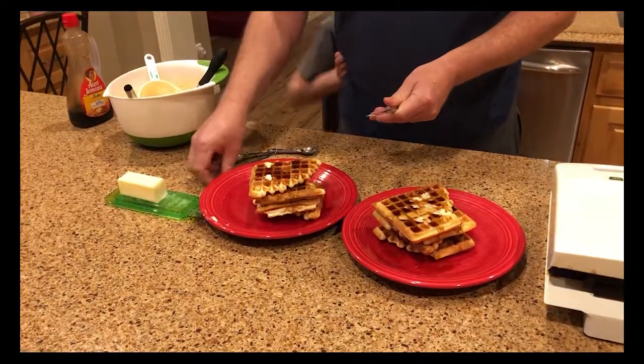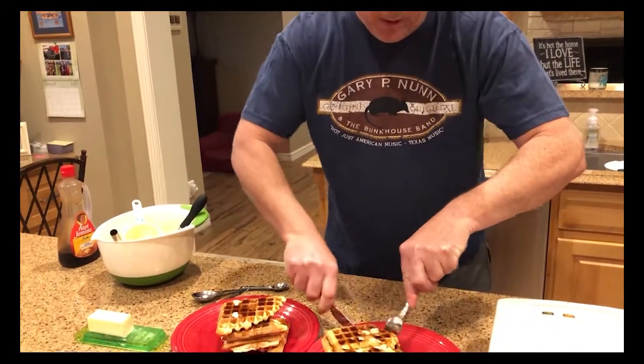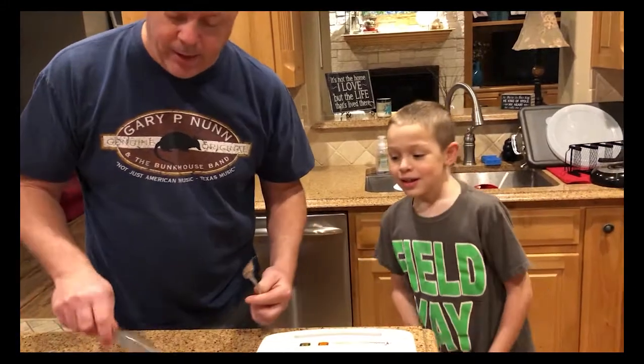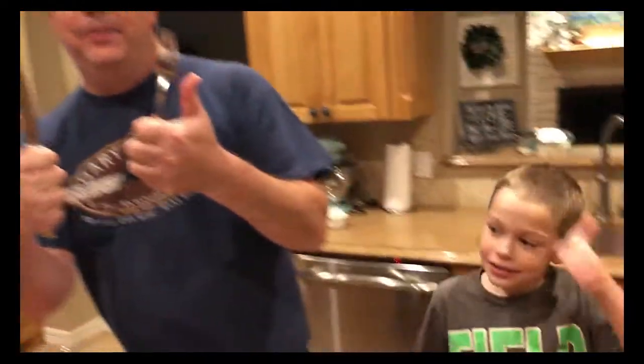Delicious overnight yeasted waffles! Let's cut it and let the boys have a taste. There you go, Luke — give us a taste test and an opinion: good or not good? Thumbs up! Awesome — thumbs up, toe up! So there you have it: overnight yeasted waffles from the C5 crew. Have a great day!